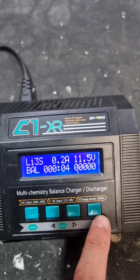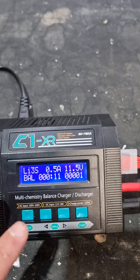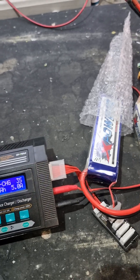Once it's ready it'll say full, and then you can switch the charger off and disconnect the battery.